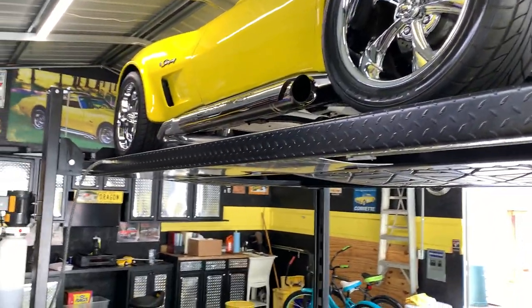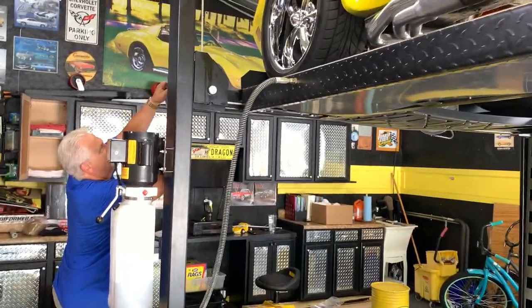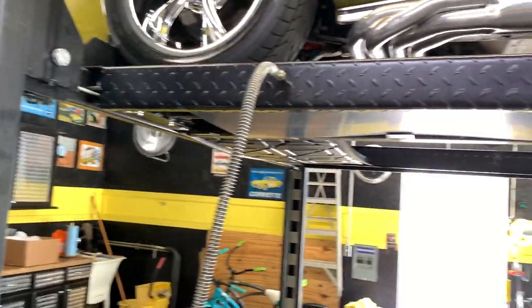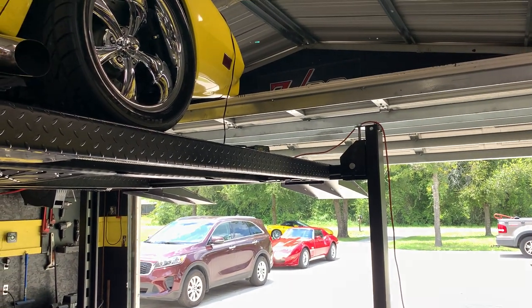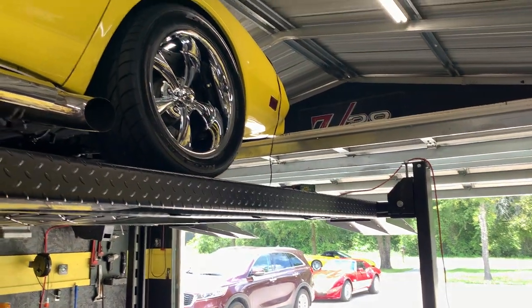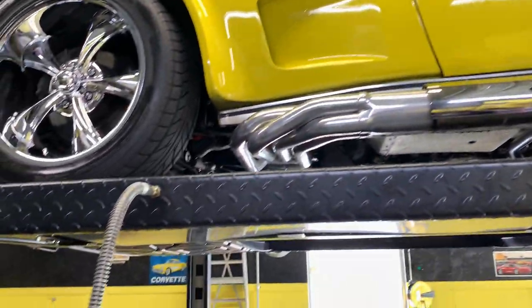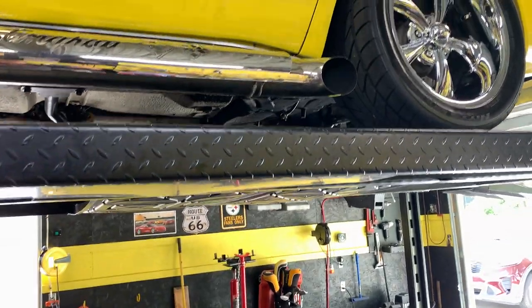I had to alter my four-post lift when I put it in because I was not going to be able to get my garage door open. That's why those two posts are eight inches shorter than the ones up here. I had a special thing built to pick up the eight-inch slag, but it's worked out.